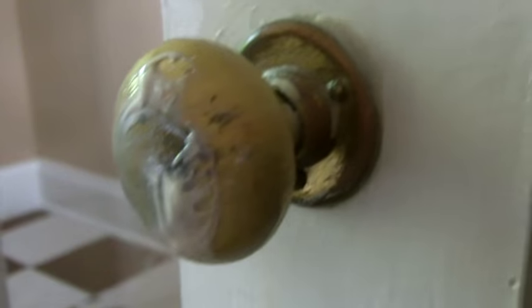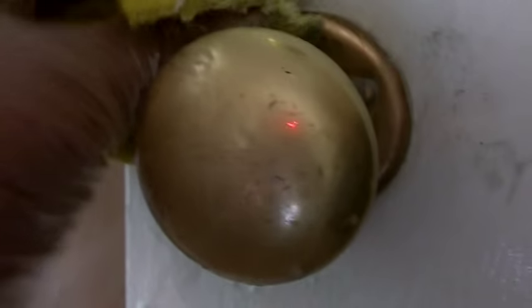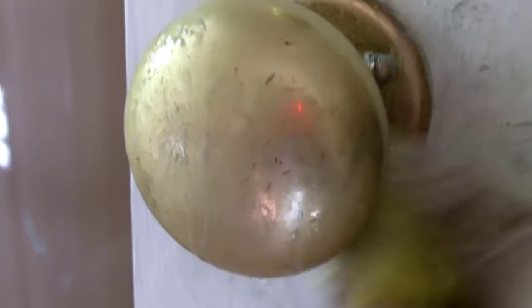A little bit on the pad and I'm going to apply it to the doorknob and give it a chance to really get in there. Now I'm going to start really working it in. It doesn't take long to really clean that brass up. I'll do the back plate and then come around and continue to do it.